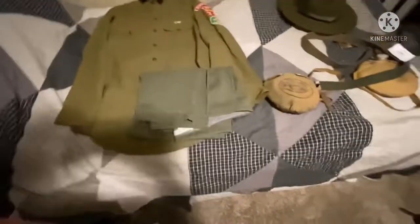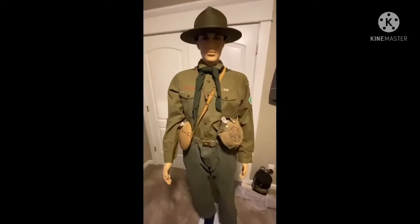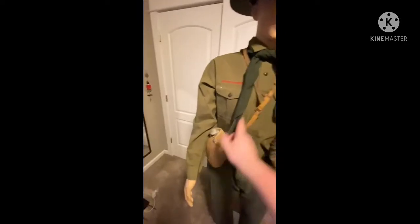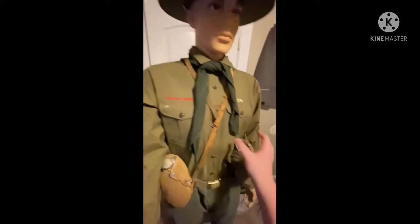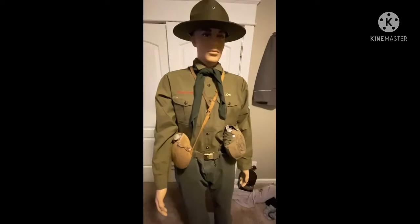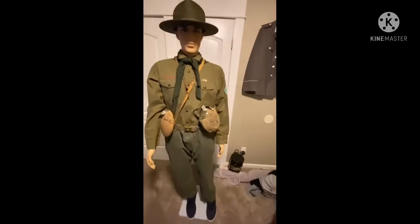And now I'll show you what it looks like all put together on my mannequin. You've got the hat, neckerchief, uniform, the canteen slung over — I just strap it around there and it holds itself. The belt and the uniform are tucked in like they should be, just got some sneakers on right now. Thanks for watching and have a good day.